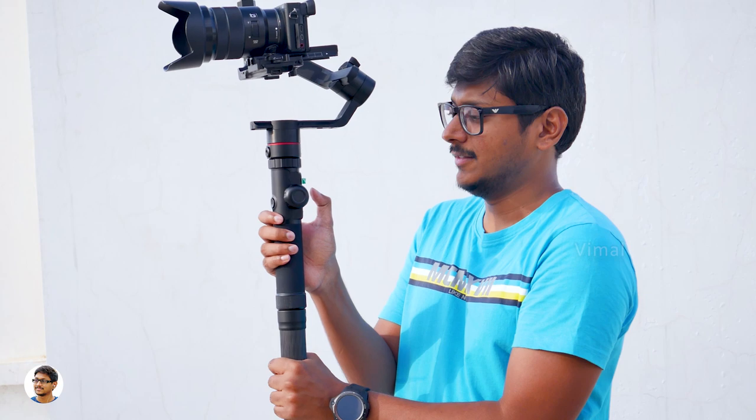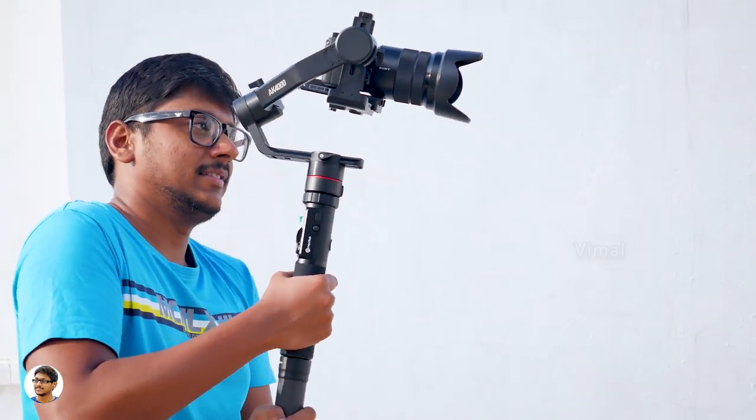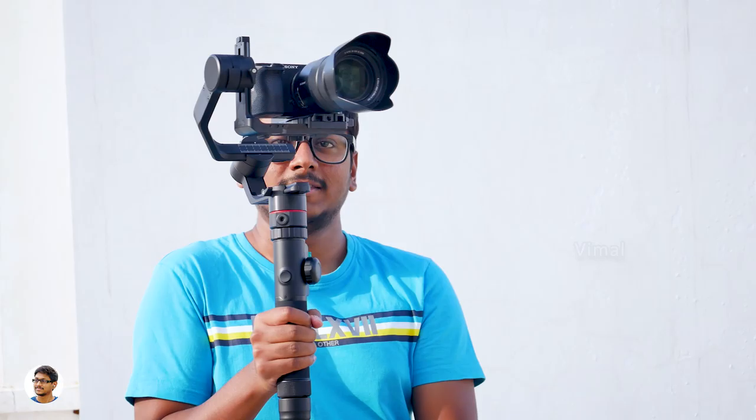The next mode is called follow mode. In follow mode, the gimbal follows your movements in the pan axis as well as the tilt axis direction, while the roll axis is locked. This is one of my favorite modes — the gimbal movements are very nice and feel buttery smooth.